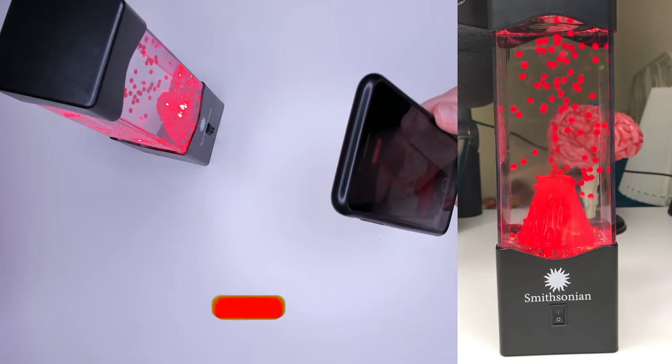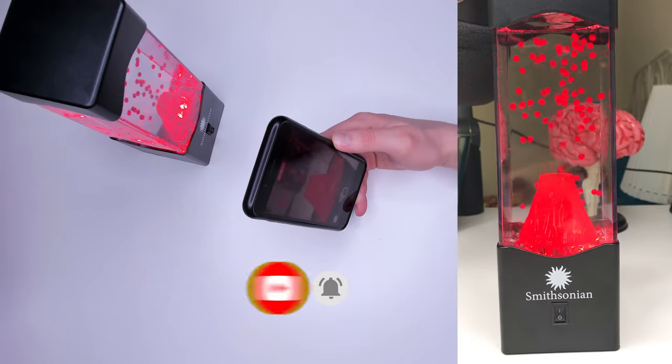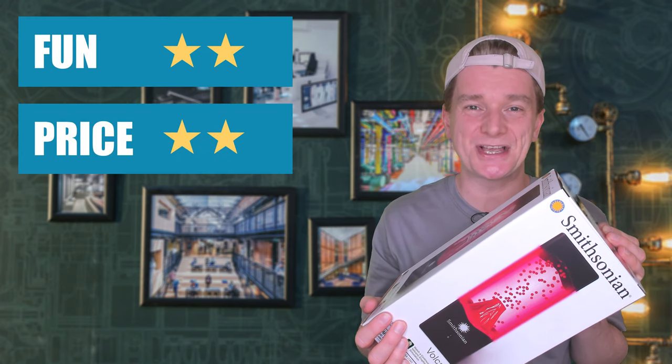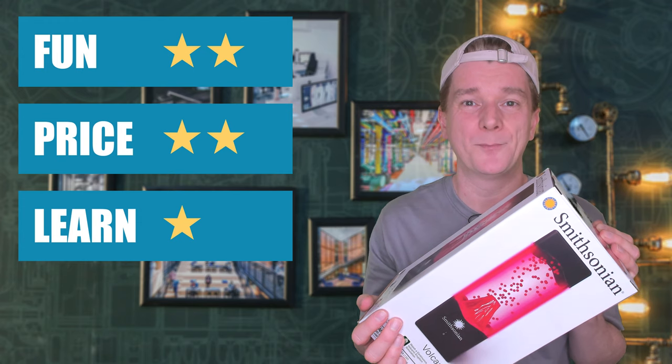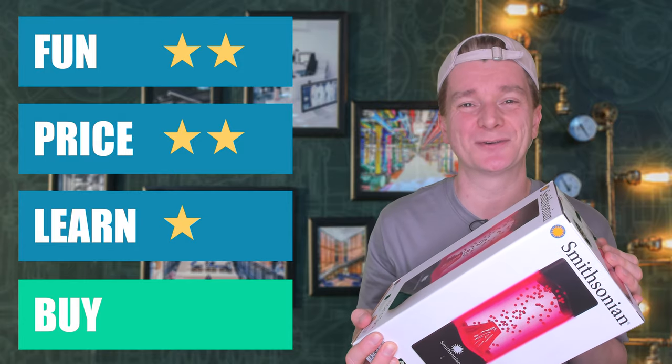While you watch this beautiful eruption, why not like this video, subscribe to my channel and hit that bell so you can be notified when my next video drops. I have to say I'm shocked — I really expected this to be a bit rubbish. I mean, it's just a lamp. You're not going to learn too much either building or using it. But the build quality is good and the lamp is beautiful. I'm going to give the Smithsonian Volcano Lamp 2 stars for fun, 2 stars for price, and 1 star for learning. Buy or bye-bye? I hate myself for saying this, but it's a buy — it's too beautiful to pass up.